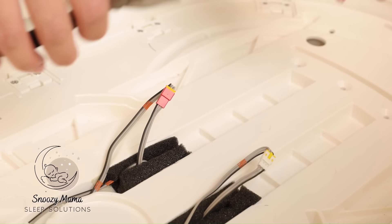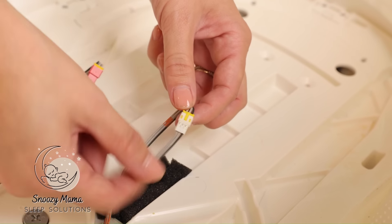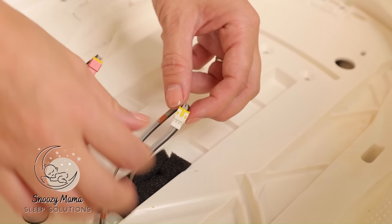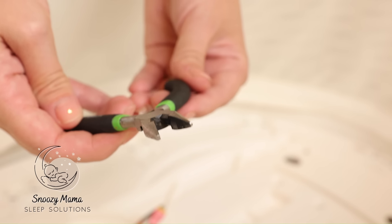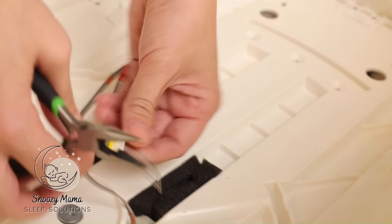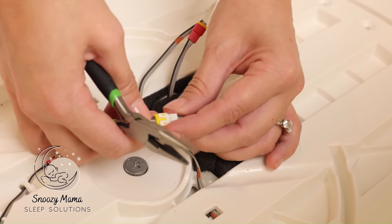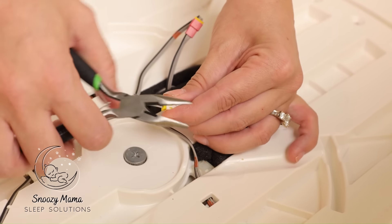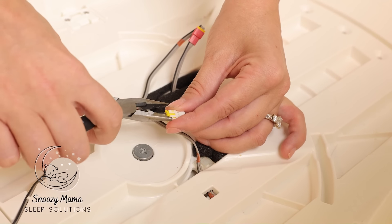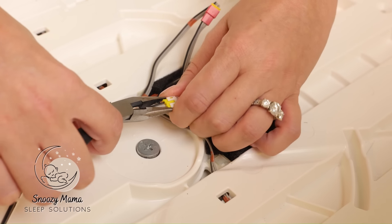We are now going to pull the wiring apart. You have to be very careful that we're not pulling on the wires themselves — you want to use the brackets. I use a pair of small pliers to help get a good grip. The easiest way to do this is to take your pliers, make sure you're holding the bracket not the wiring, and slowly wiggle it out.